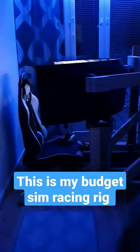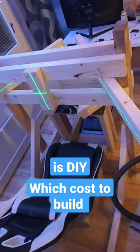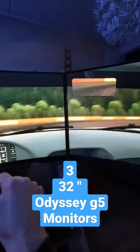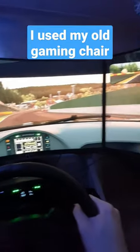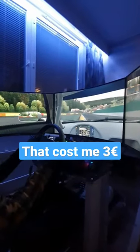This is my budget sim racing rig. The monitor stand is DIY, which cost about 80 euros to build. It holds three 32-inch AOC G5 curved monitors. For the rig I used my old gaming chair, scrap timber, and some screws that cost me 3 euros.